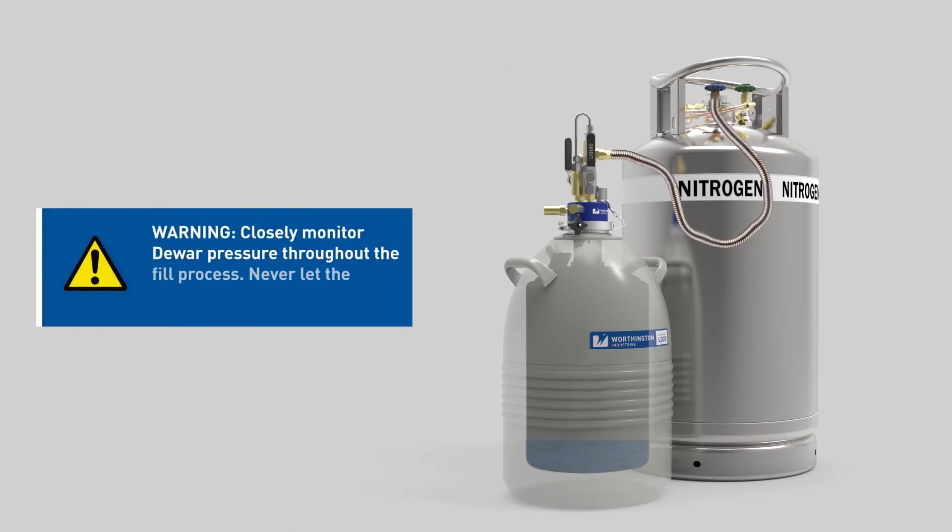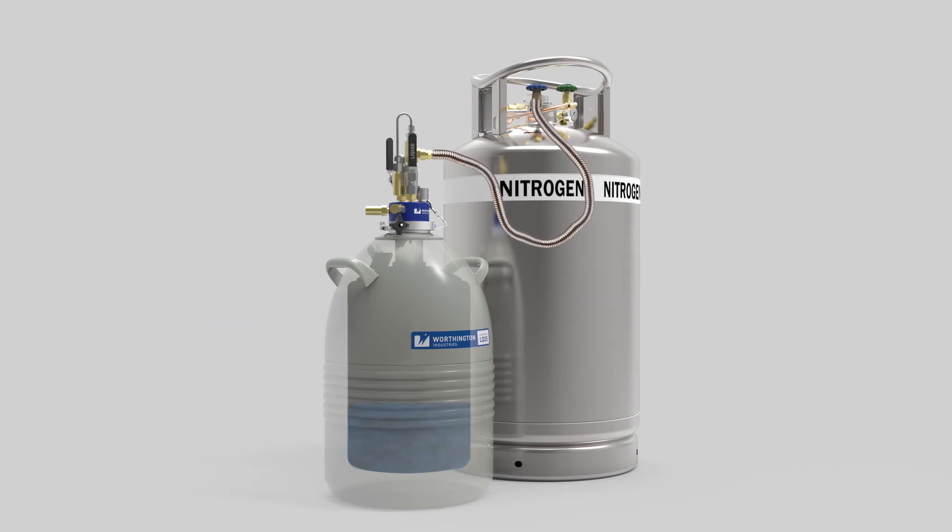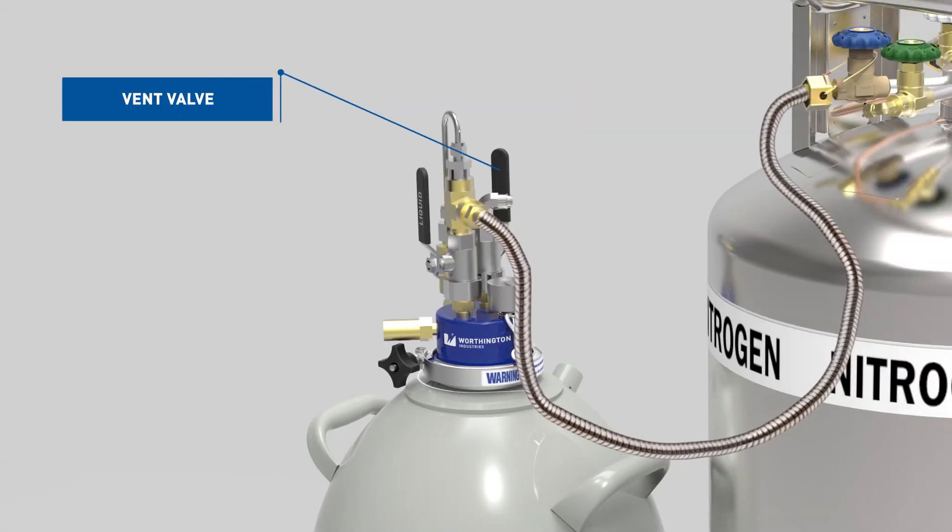Closely monitor Dewar pressure throughout the fill process. Never let the pressure exceed 7.25 PSIG. If the pressure approaches 7.25 PSIG, immediately fully open the liquid withdrawal device vent valve and/or close the liquid valve as necessary to control the pressure in the Dewar.